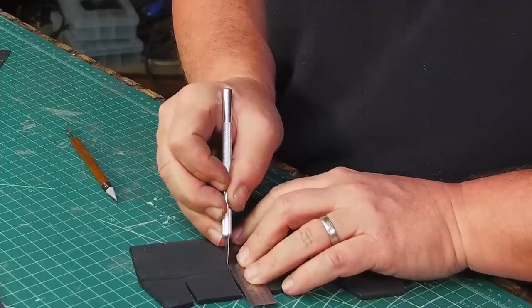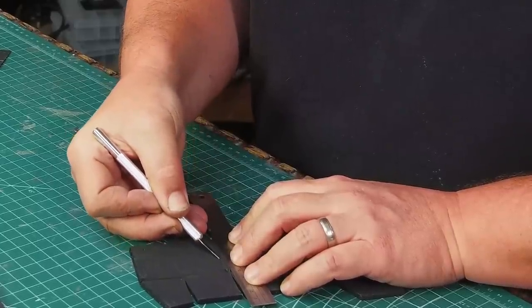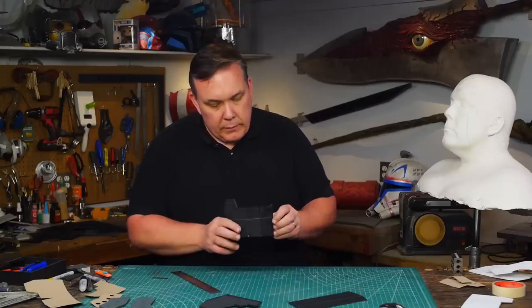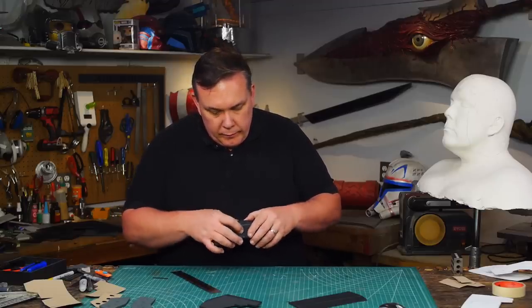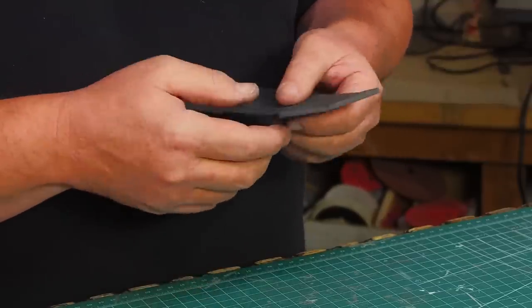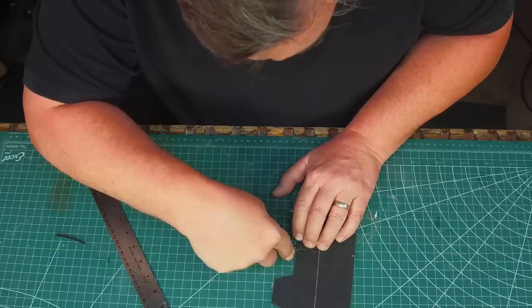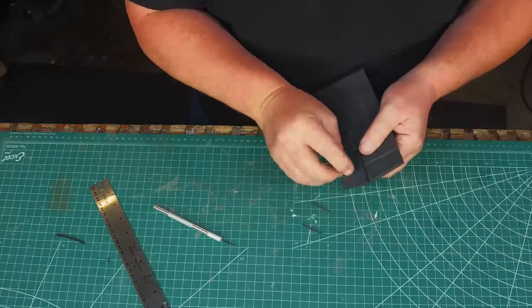I also cut a set of v-grooves perpendicular to the center line because I want each jawline panel to look flat. This will get me a more faceted look, which is what I'm looking for, and not just a curved piece. Some angled cuts are needed for the top panel darts as well so the outside edges will close up.